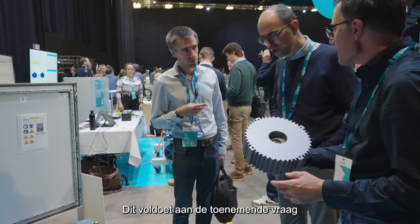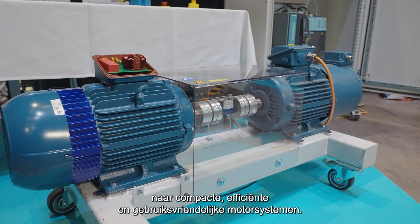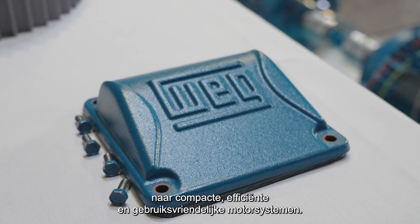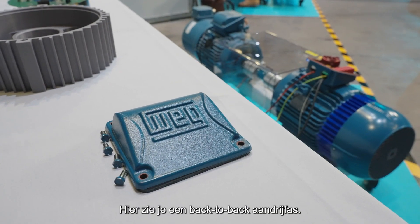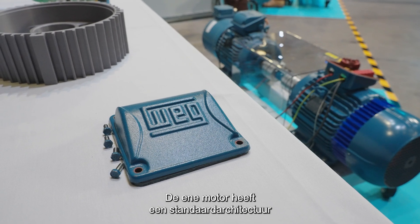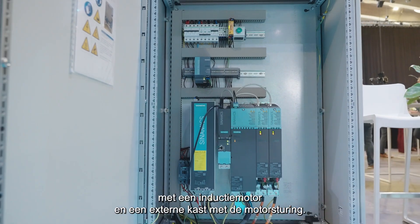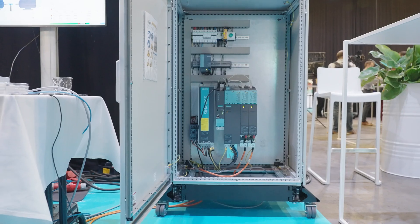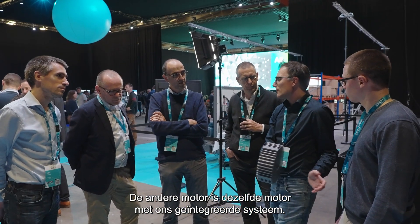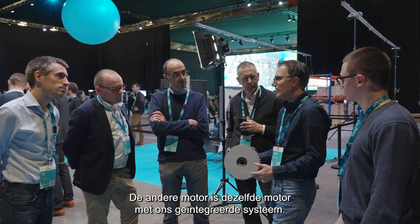In doing so, it meets key industrial needs for compact, efficient, and user-friendly motor systems. This demo shows a back-to-back drivetrain. One motor comprises a standard architecture with an induction motor and an external cabinet housing the motor drive. The other is an adaptation of the same motor featuring our integrated system.